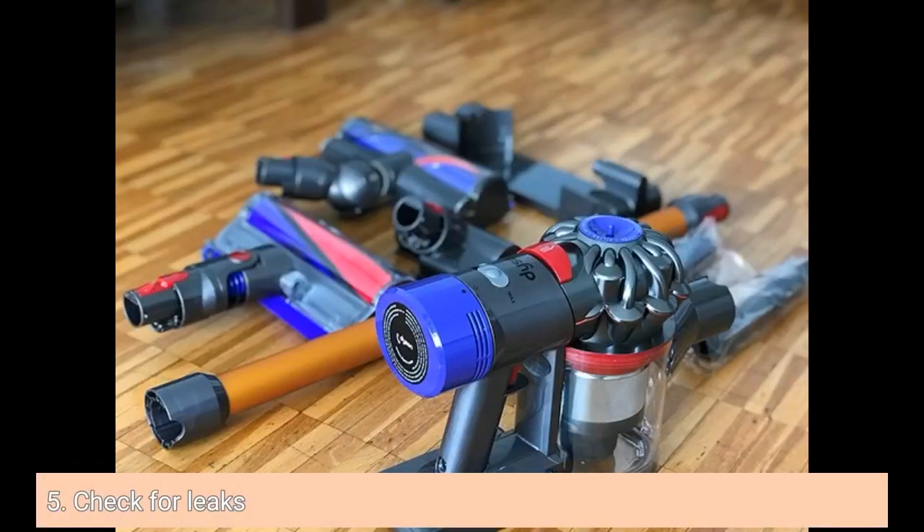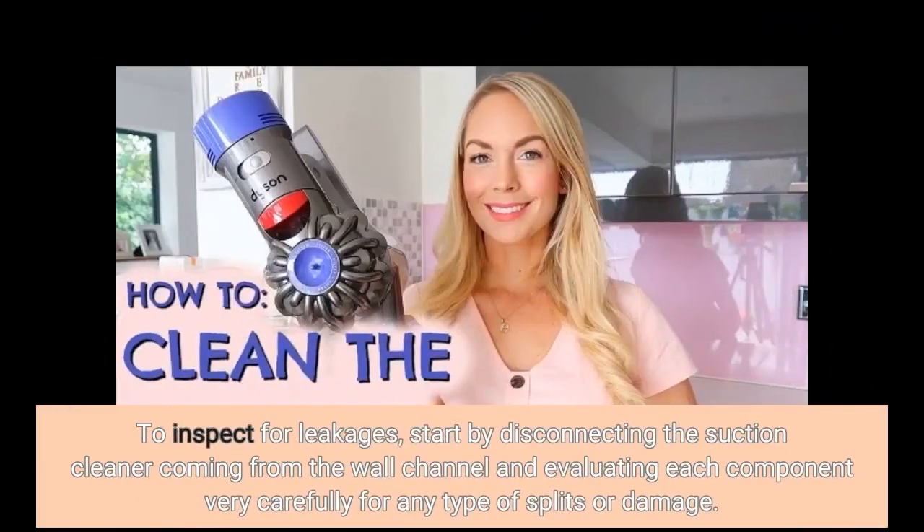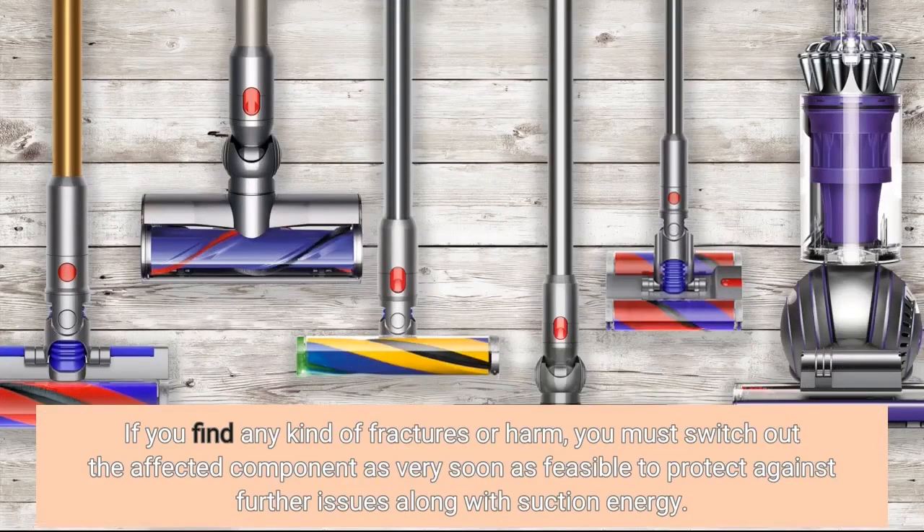5. Check for leaks. If you notice that your Dyson vacuum cleaner has lost suction power over time, it could be due to a crack in the machine's pipe or other components. To inspect for leaks, start by unplugging the vacuum cleaner from the wall outlet and examining each component carefully for any cracks or damage. If you find any cracks or damage, you should replace the affected component as soon as possible to prevent further issues with suction power.